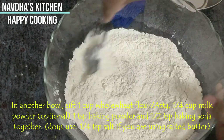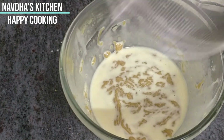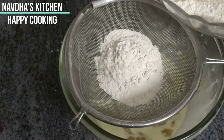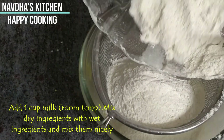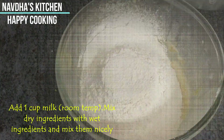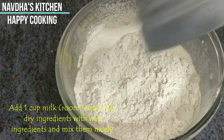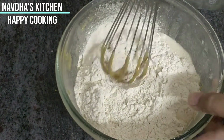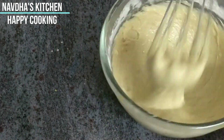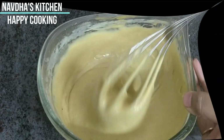Now we will sift our dry ingredients nicely. Then we will combine our dry ingredients and wet ingredients and mix well. After adding the baking powder and baking soda, we will mix it well. Now we will add milk at room temperature. Our batter is ready — it has a perfect consistency.